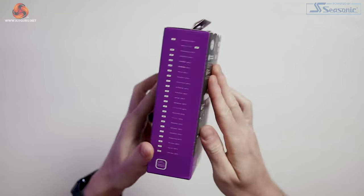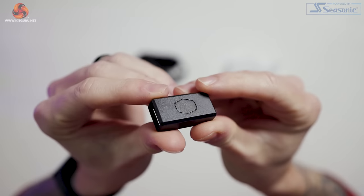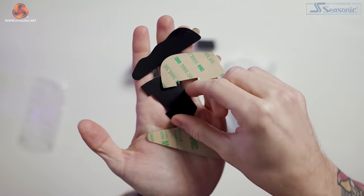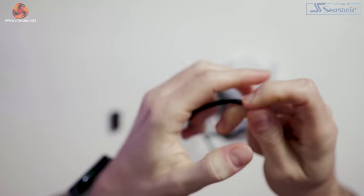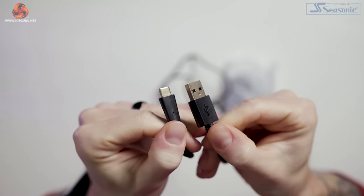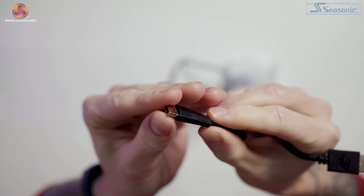The box is pretty basic and inside we just get the essentials: a quick start guide, a USB cable, a USB-A to USB-C adapter, and a pack of rubber grips that you can attach if you'd like. The cable is an ultra-weave braided material, 1.8 metres in length, with a USB-A on one end and a USB-C on the other, both gold-plated.